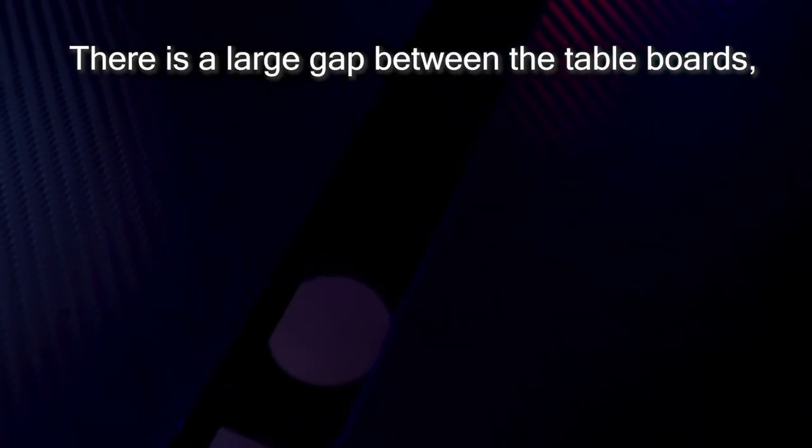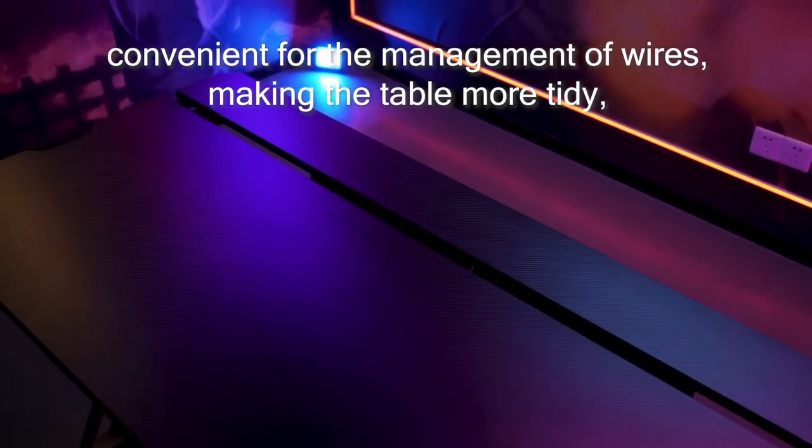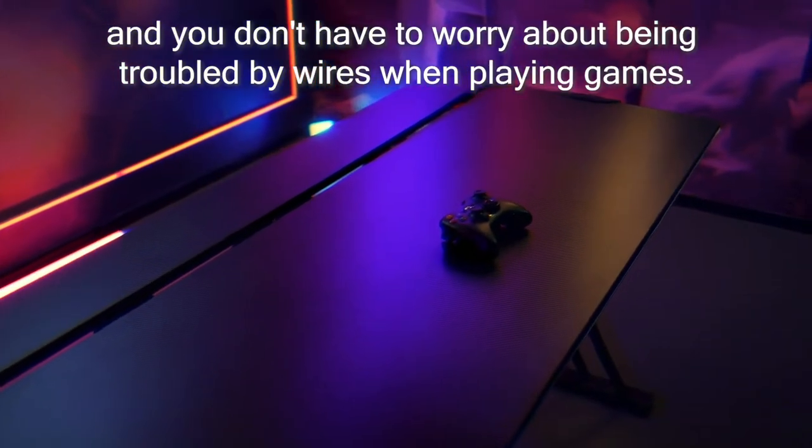There is a large gap between the table boards, convenient for the management of wires, making the table more tidy, and you don't have to worry about being troubled by wires when playing games.